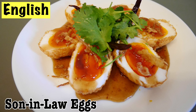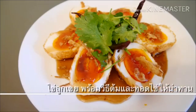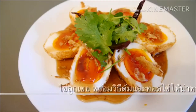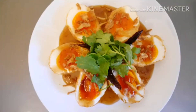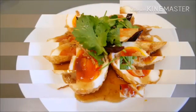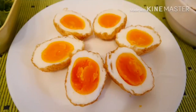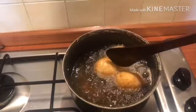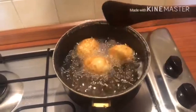Hi guys, today I'm going to share with you one of my all-time favorite foods. It's something called Kai Luk Kei, or we call it Son-in-Law's Eggs. This dish is super delicious. I will use the technique of a boiled egg with the yolk in the center, and it's a deep-fried boiled egg with a sweet and sour tamarind sauce.